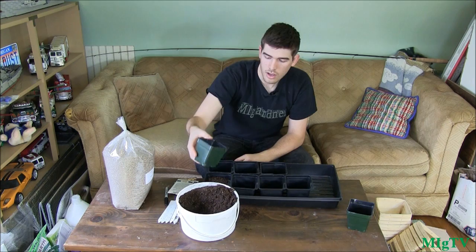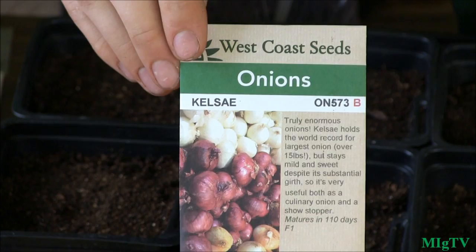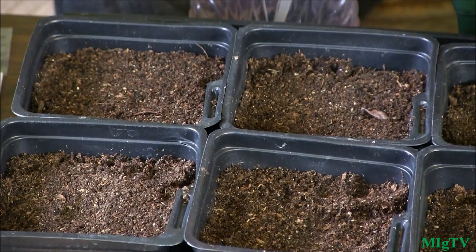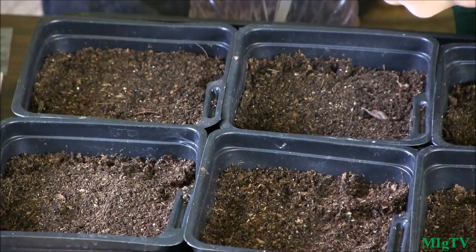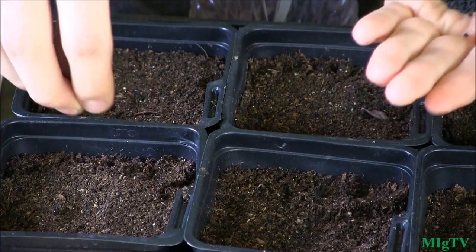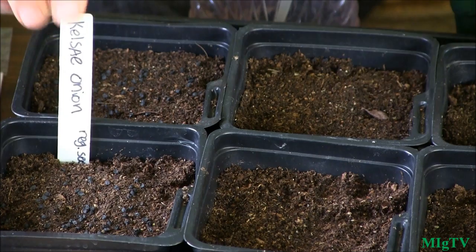I'll fill these up and then we're going to plant the Kelsey onions from West Coast Seeds first. We're just going to sprinkle these right on top — no need to dig a hole or anything. I've got quite a few seeds in my hand, probably 100 to 200, and we're just going to sprinkle these right on top. Then we'll do the next packet the same way.